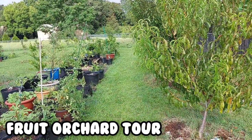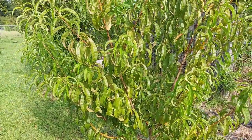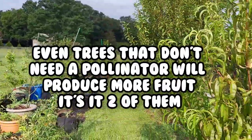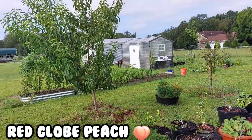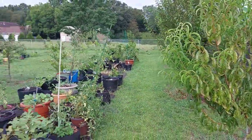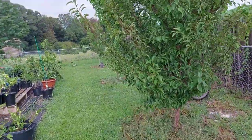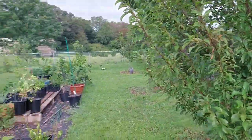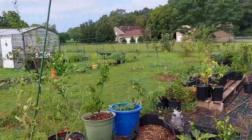Now let's take a walk through my food forest. I got a thing about buying two trees — I feel like they're lonely without a cousin nearby. On the right side I've got a Red Globe peach tree, and across the way I have a Red Haven. They don't need pollinators so they don't have to be close together, just about 20 feet apart. And this is my Burbank plum, and I've got a Santa Rosa plum — I'm about to get rid of that Santa Rosa if it doesn't tighten up.